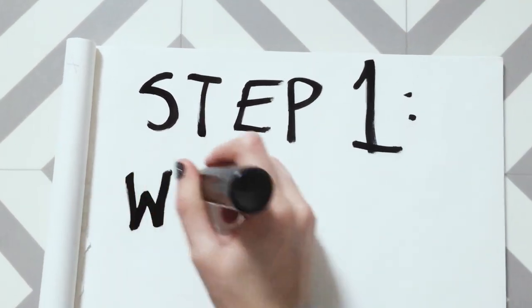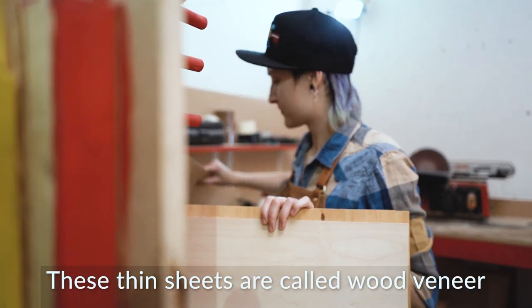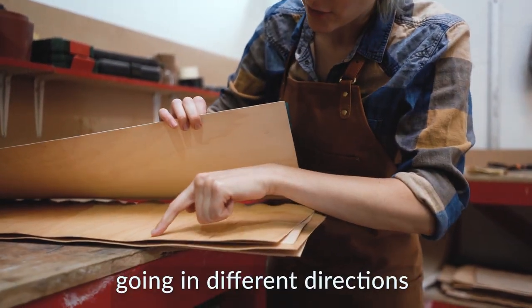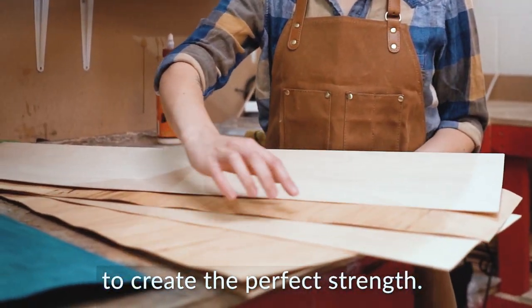Step 1: Getting our wood veneers together. These thin sheets are called wood veneer and are about 1.5mm thick. These wooden layers have the grain going in different directions and need to be placed in a certain order to create the perfect strength.